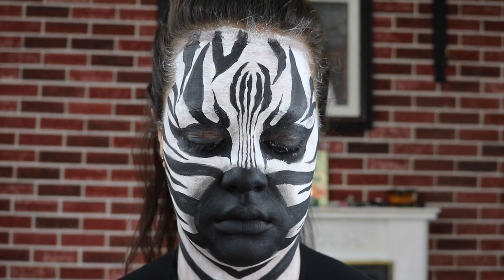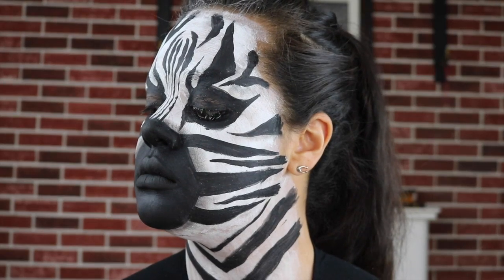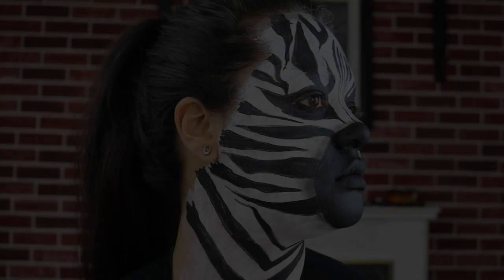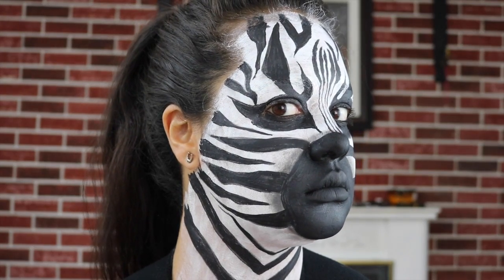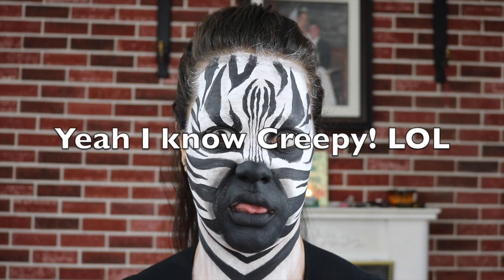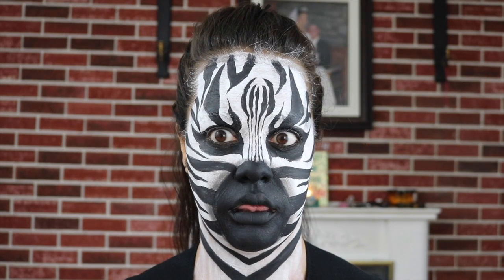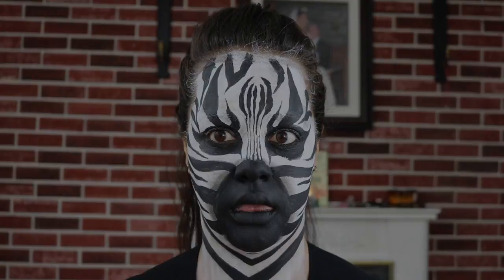Hey guys, welcome back to my channel! As you guys can see, I turned myself into a zebra. I thought it would be fun to try something a little different — I came across a picture of a zebra and I was like, you know what, I'm gonna make that. This face is actually really creepy. Anyway, if you guys would like to see how I turned myself into a zebra, then just keep watching.